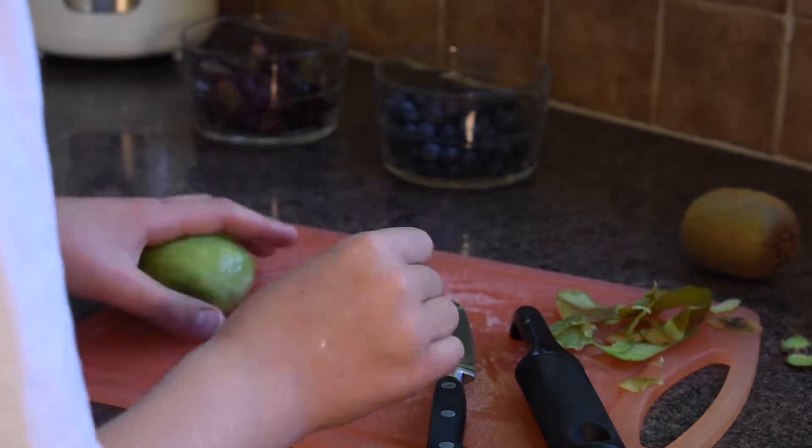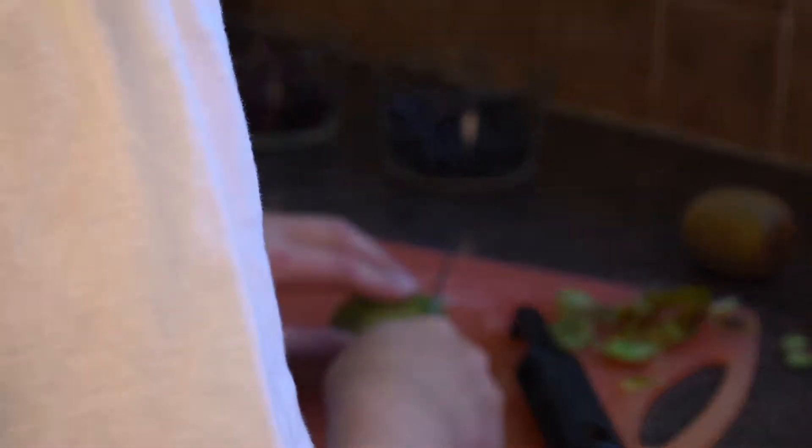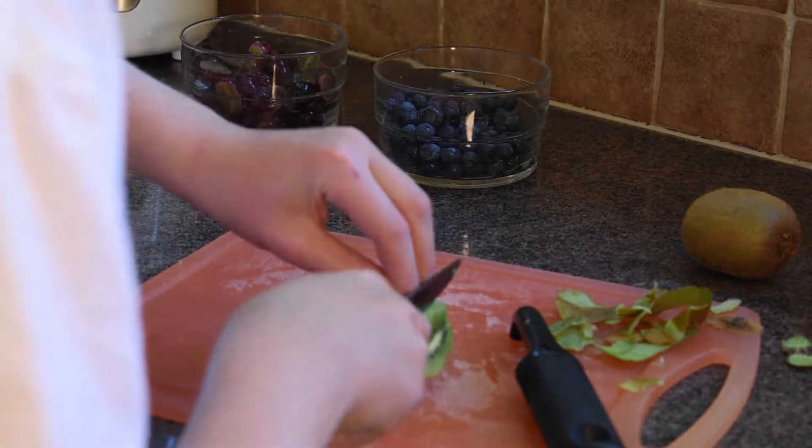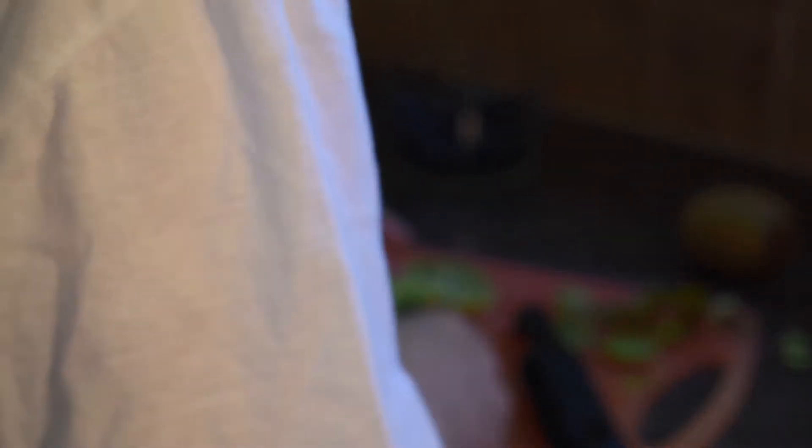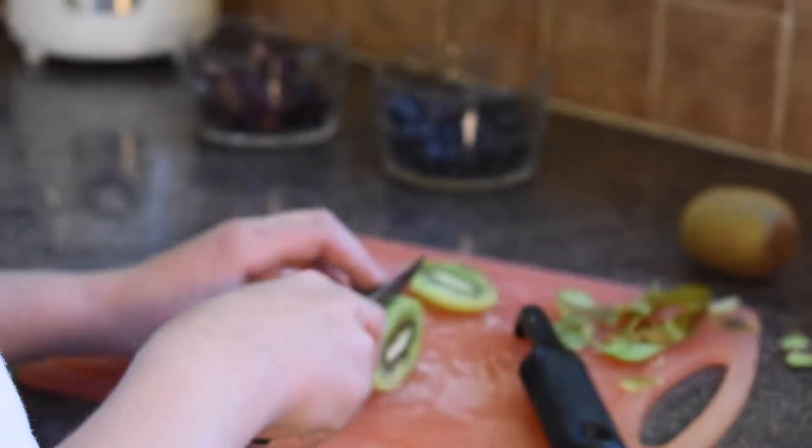So we're going to hold our kiwi tight, put our fingers here straight down, and just cut along, and we get a really nice kiwi slice. We're going to do this all along the kiwi — you can make them thinner to make more of them, but if you have another kiwi there's no point making them super thin.